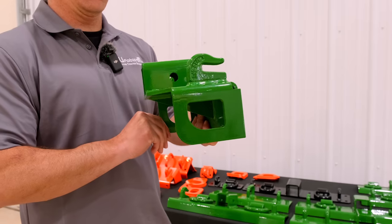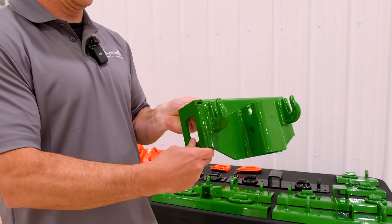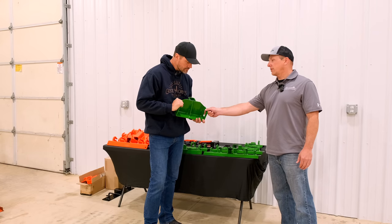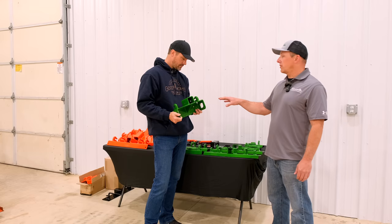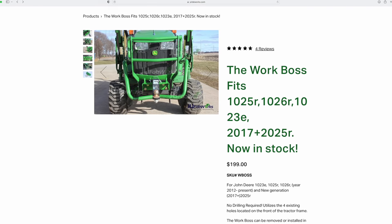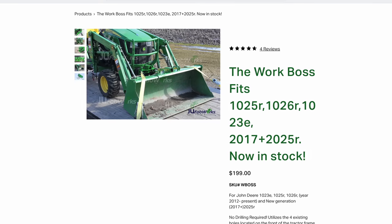We just came out with this a few months ago. We're calling it the Work Boss. Basically, it features two chain-grab hooks, a two-inch receiver, and you've got yourself some tie-down points here. I didn't even see those. Basically, what this is for is your John Deere 1025R and your 2017 Plus 2025R, and the 1023 too.